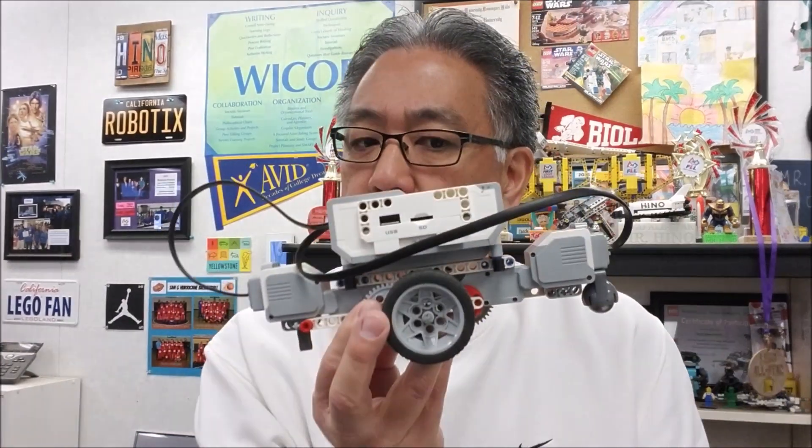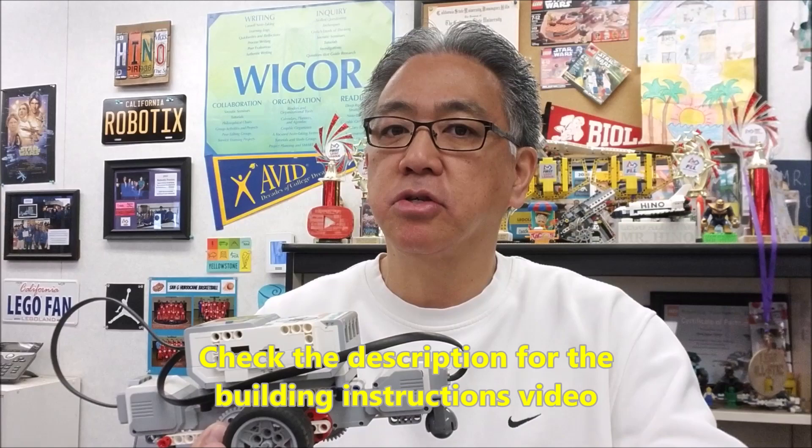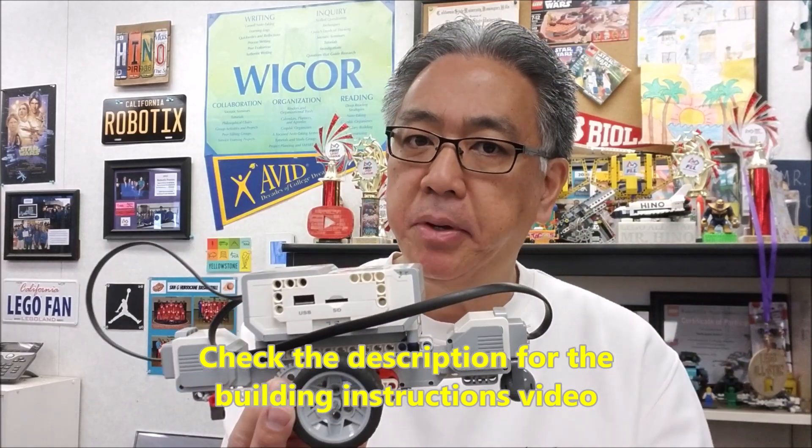Thank you to Andre and Brandon for this cool SpinBot build. I basically gave them instructions, they built it, and this thing spins incredibly fast. Check the link in the description to the video where I actually showed you how to build this. The program is super easy — you can just brick program it forward for 20 seconds. This thing is mesmerizingly fast and it spins like a crazy top. Let's go to the table and watch this thing.